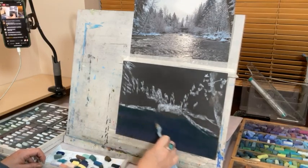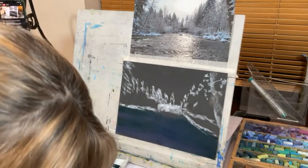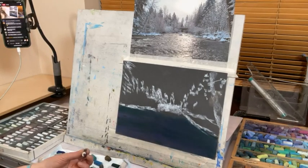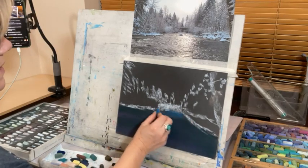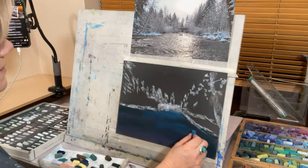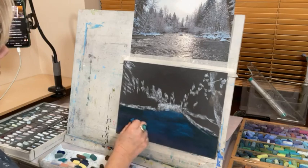I think of this as my dark underpainting — the color under the water, the depth of the water. As it goes back it's going to get a bit lighter, and there's going to be some light on it. So this is quite a bright blue here.